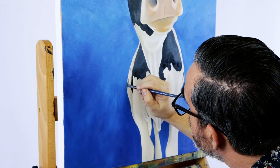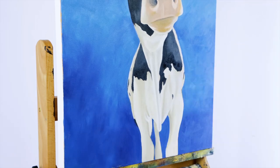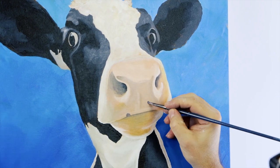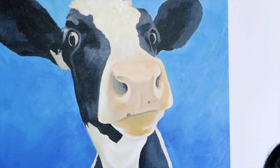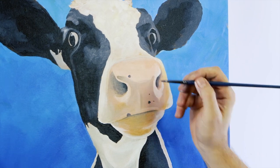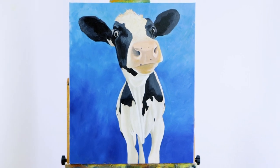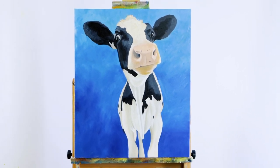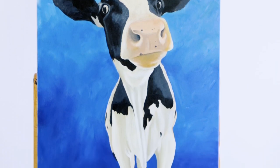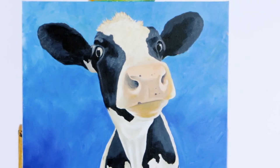The final step is to detail our friend here and there. This involves applying titanium white in places to suggest highlights and add any little black spots here and there. We hope you enjoyed this fun little project and you can paint your own happy little cow. Thanks for watching, keep on creating, and we'll see you next time.